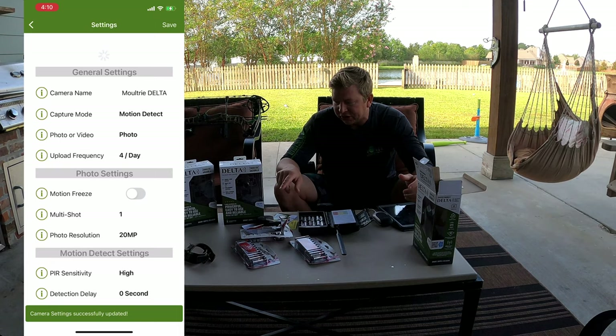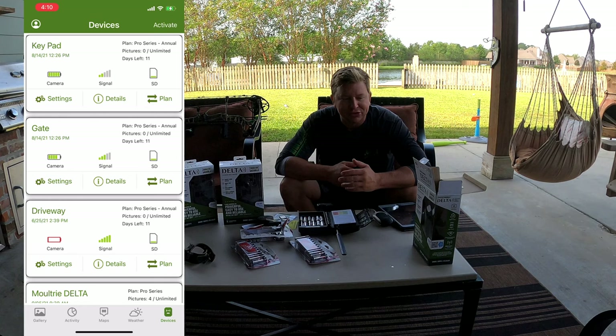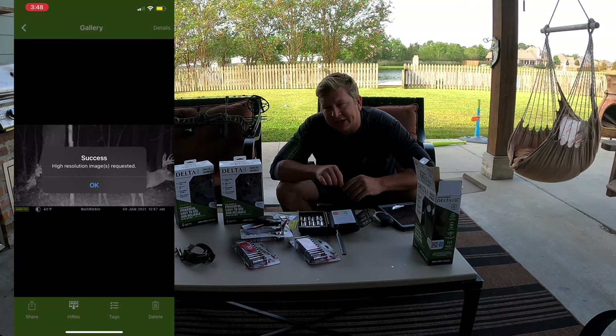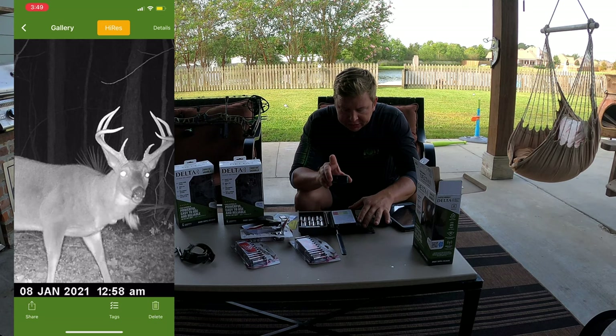This camera has a built-in GPS. It might tell you where it's at all the time, or you might be able to turn that feature off. Inside the app you can control how often it sends pictures, the definition of the pictures, and whether it sends pictures only of bucks. It will always upload a low quality image to save data, but if you want a high definition picture you just click a button and it sends that high-res image to you.